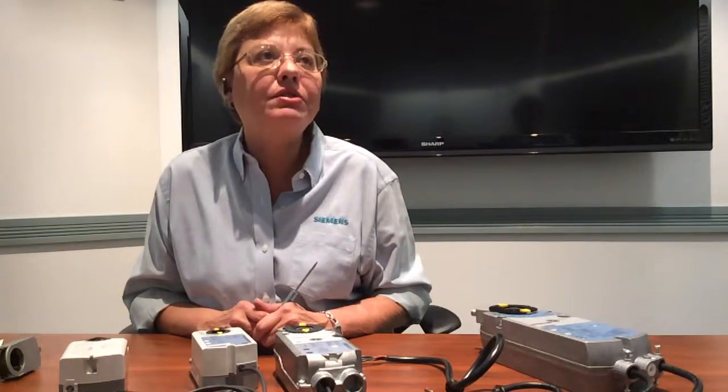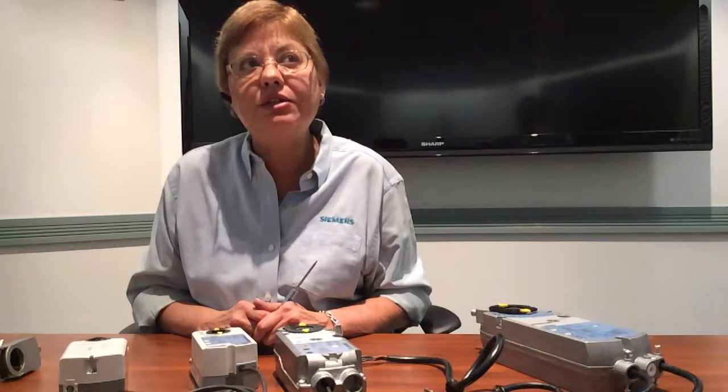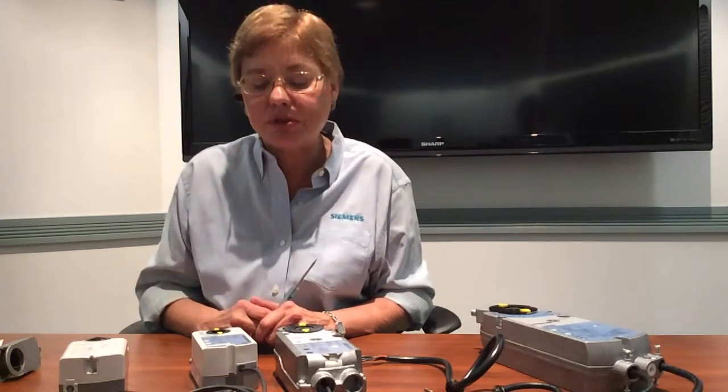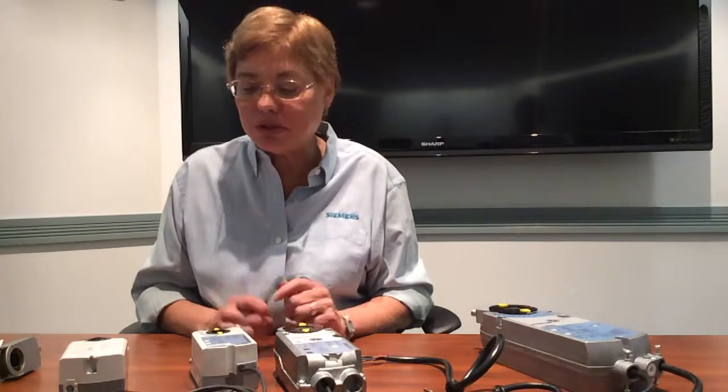All our control actuators have brushless motor technology, meaning there are no brushes to wear out in the motors, giving the actuators a long service life.